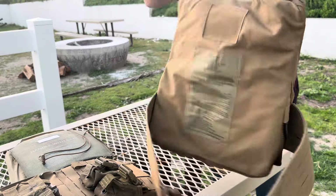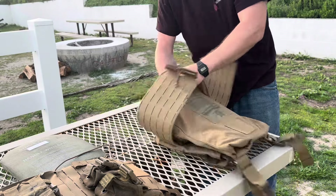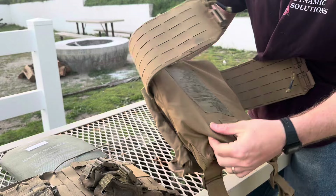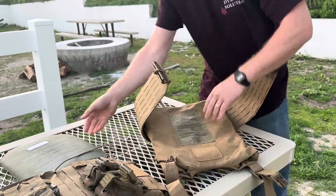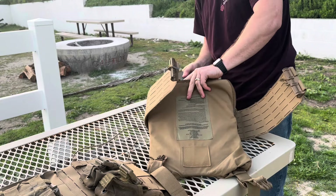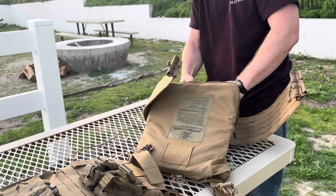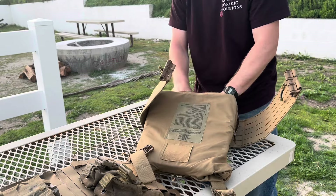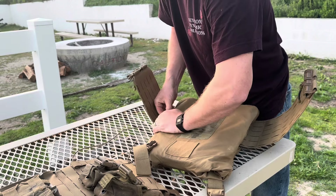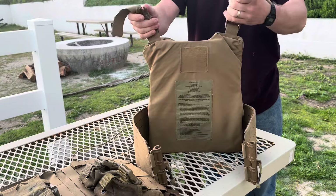It's gonna end up looking like this. Put the soft armor in and make sure that the excess material is tucked behind the soft armor — so the soft armor is here and the excess material is tucked back behind that so that it doesn't rub against your back or cause any problems. Then you're putting in your hard armor. It's gonna look just like this.